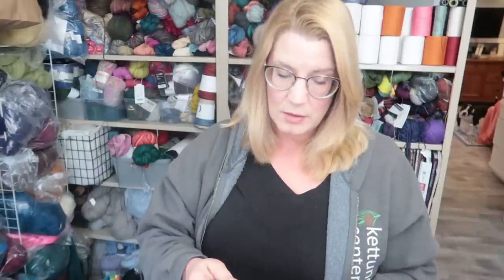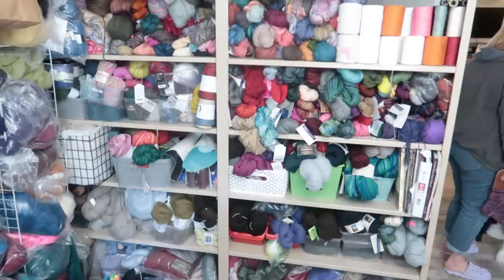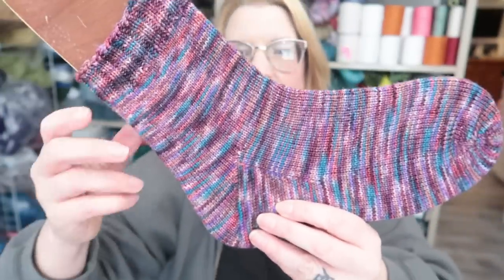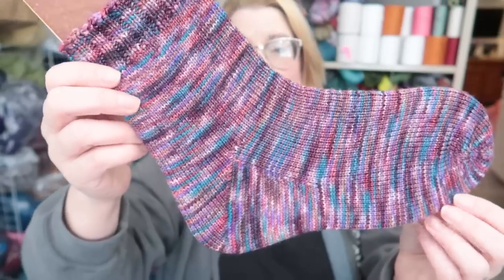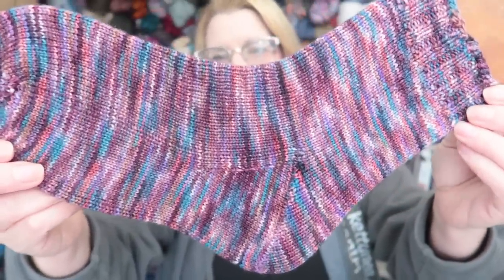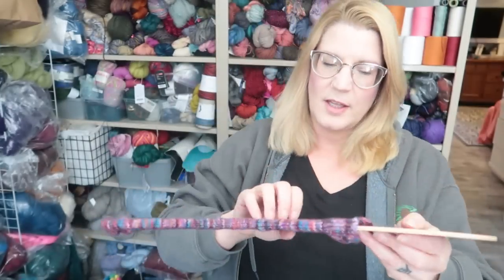Next are some socks for me. I dyed this yarn — it was a new base for me, a silk and wool base. I wanted to knit a pair so I could test it out and see how I liked it. I love it. I think they're all sold already, but it will be coming back because I like this base so much. It was a merino and tussah silk base — really liked it. These are for me. I have to get rid of a pair of socks if I keep a pair, but I'll give them to Goodwill.